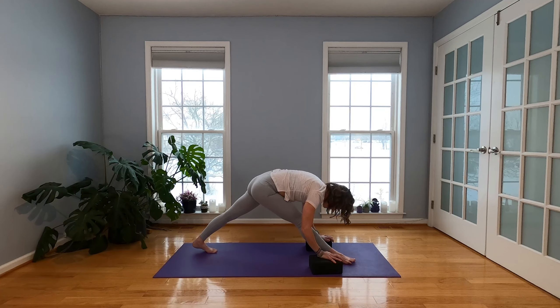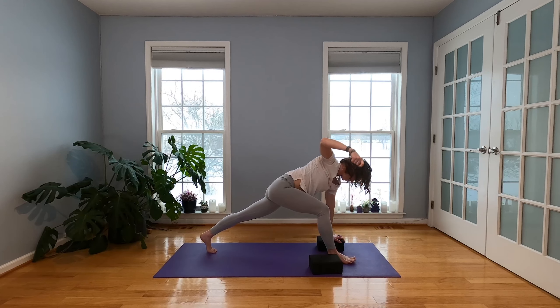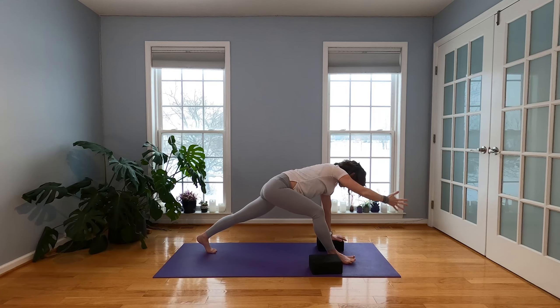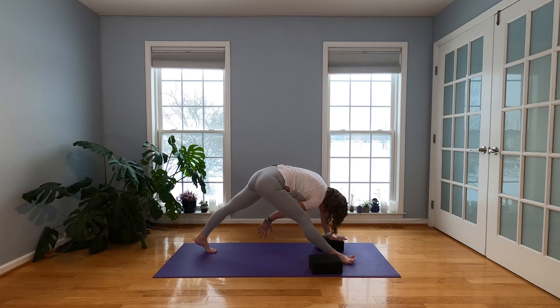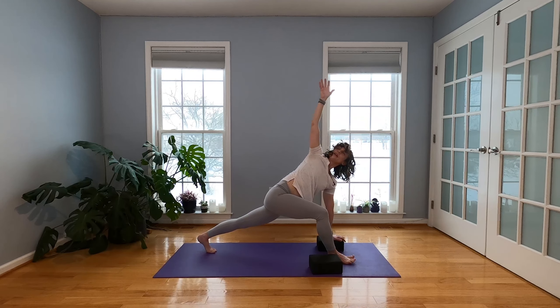Take your gaze over your big toe. Exhale and fold. Rock forward on your inhale, take the weight into your left hand, sweep your right arm up. Inhale here. When you exhale, right hand is going to reach forward and then windmill back — bring it through that front leg, through your left arm, reach it toward your left leg. Back into the twist. Inhale, sweep your right arm forward and open it up.